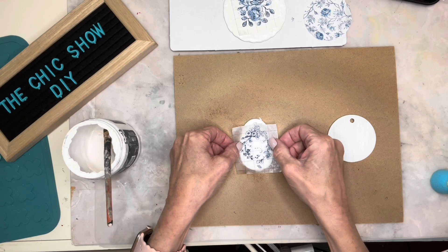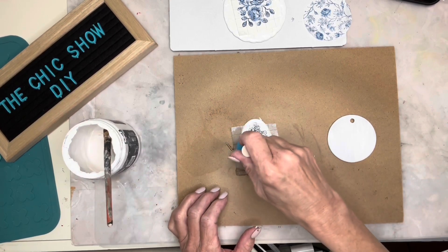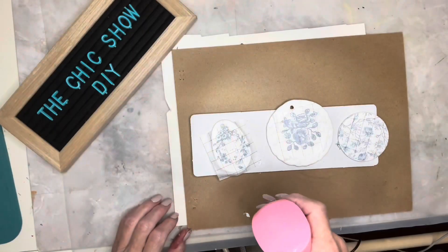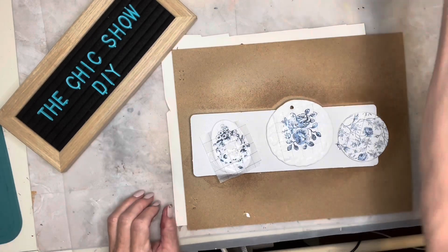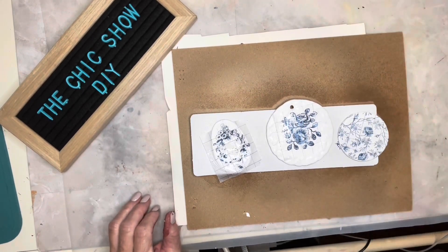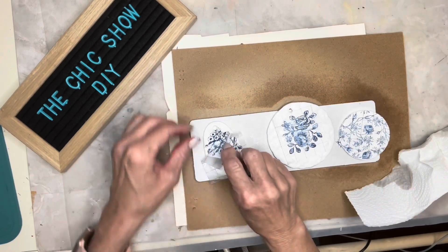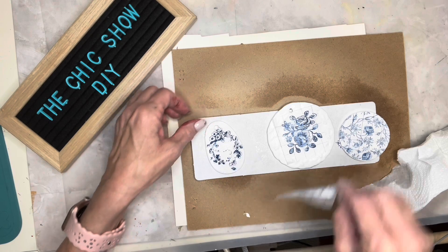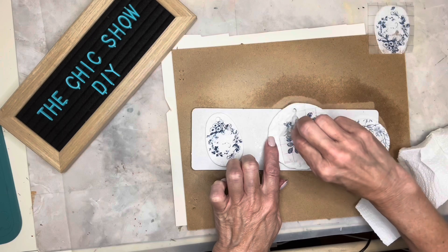I'll repeat the same thing for the other two ornaments. Once all three ornaments are complete I set them aside and let them dry completely. You can tell the blue is not quite as bright once it dries, but once it is completely dry you spritz it again with a little bit of water, let it sit about 30 seconds, then pull back the paper — and this is absolutely magical. I love the paint inlays.